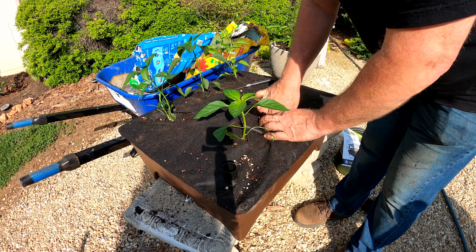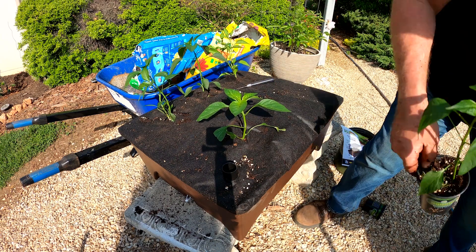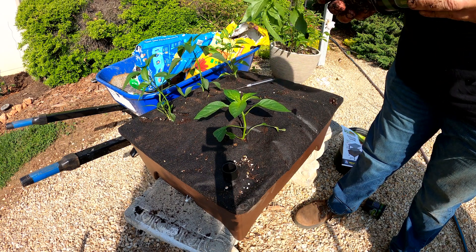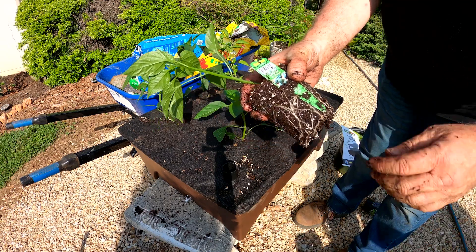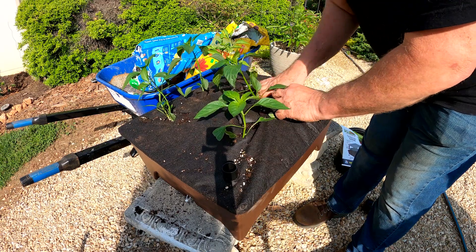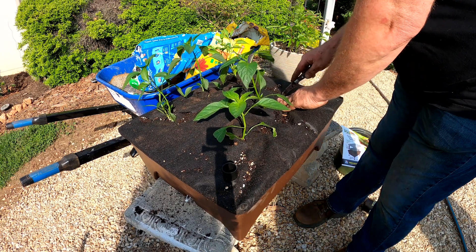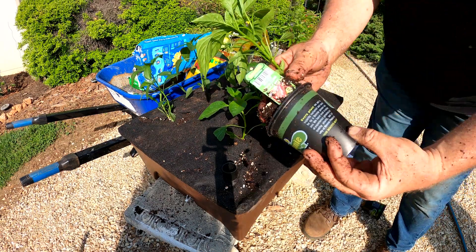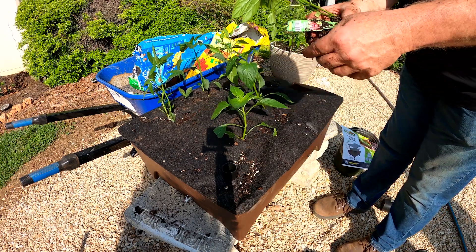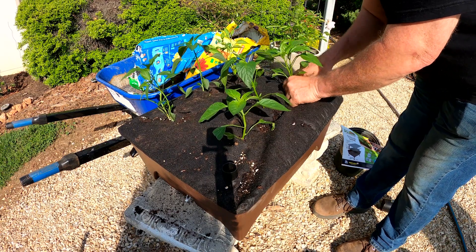Folks, this morning he was talking to me and had a massive fart and thought I didn't hear it. He thought I didn't hear it. 'You didn't smell it.' It's another poblano ancho. This says giant marconi pepper — I've never heard of one, a giant marconi pepper. That's going to go in this corner here. I hope it's happy in here with all this.